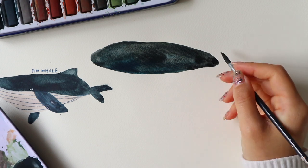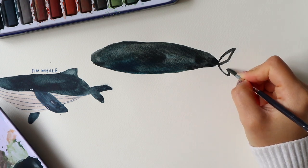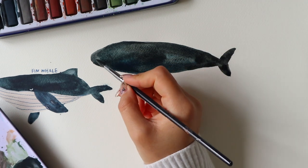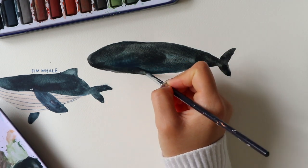Here I'm using a mix of colours — dark blue, black and green I believe — and just do that for the whole outline of the body.